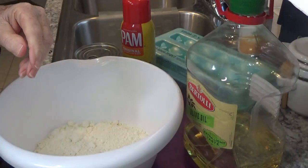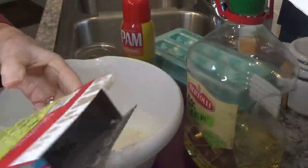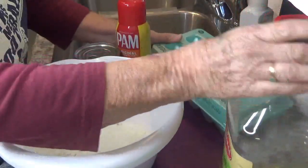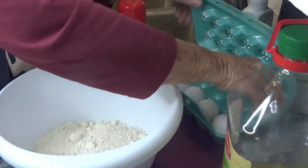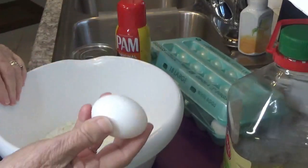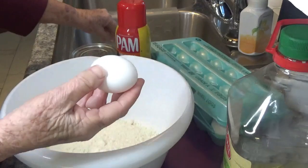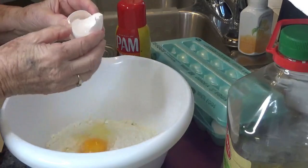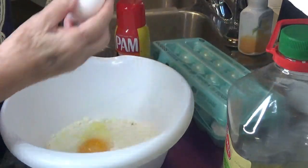This is a pineapple supreme cake. We need three eggs. I actually went in the grocery store the other day and this is all they had — large eggs. To me that's not a very large egg, but we'll say that's a large egg.